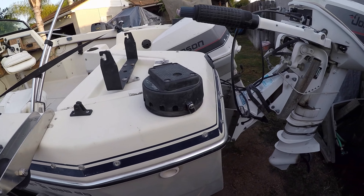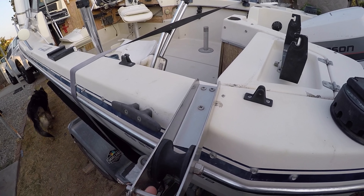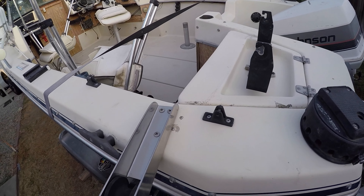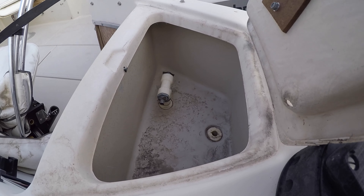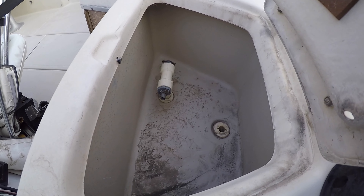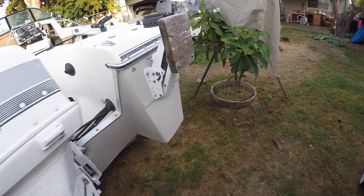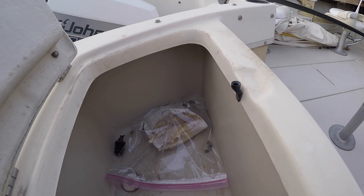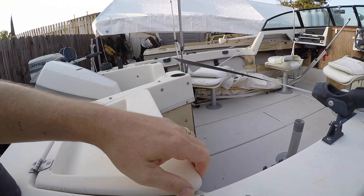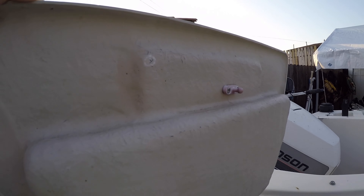There are downriggers - looking into those. They've had this thing sitting on the sides, actually there's two of them, one on each side. Checking inside the hatch, there must be a raw water pump hooked up somewhere. The other hatch has the other downrigger and looks like there's some old mail in here.